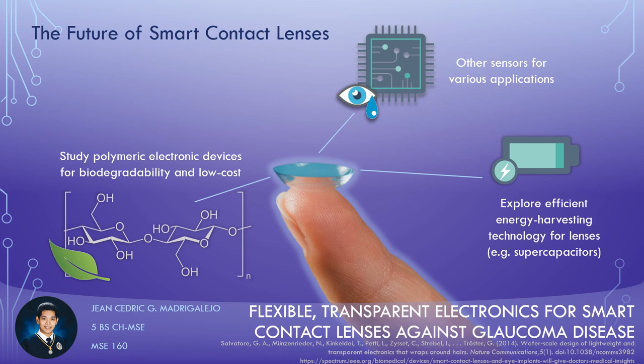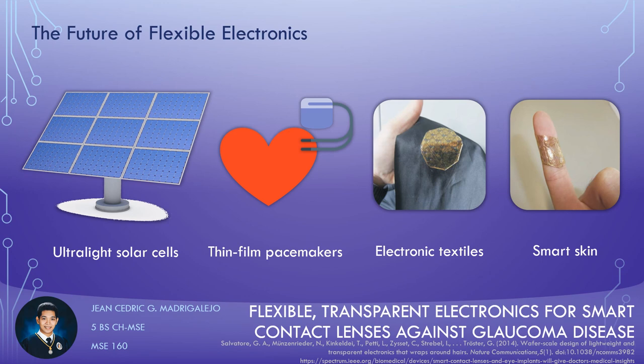And lastly, the materials for fabricating these polymeric electronic devices can be explored, like the use of biodegradable, biocompatible, low cost, and readily available polymers such as cellulose hydrogels or electrically conducting polymers for electronic components. With easy transfer and adhesion of flexible and thin electronics on any surface, we can inspect other various applications besides smart contact lenses, such as ultralight solar cells, other implantable devices like a thin film pacemaker, electronic textiles, and smart skin devices containing sensor arrays made through a wafer scale method.